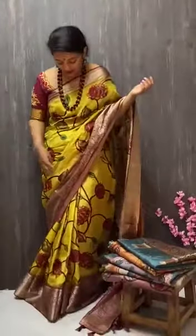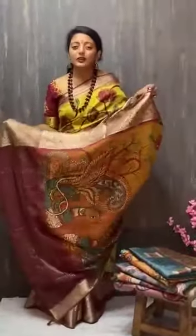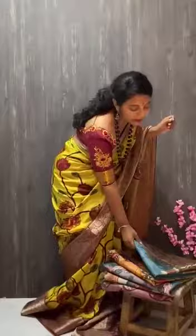In this collection, we have some more best shapes. We have a lot of light and soft. We have a lot of pure tusser fabric. We have a tusser plus crepe combination.